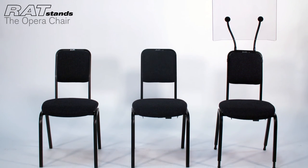In a number of different fabrics and colours, the Ratstands Opera Chair is for professional musicians, with the concept of comfort and support.